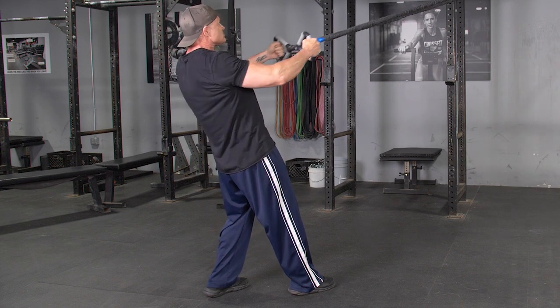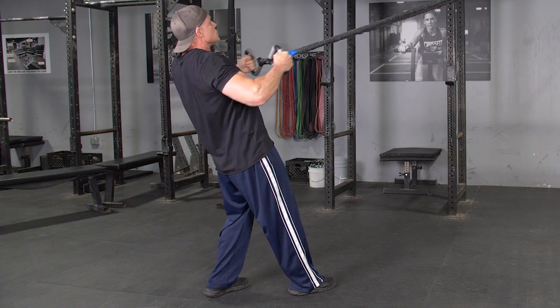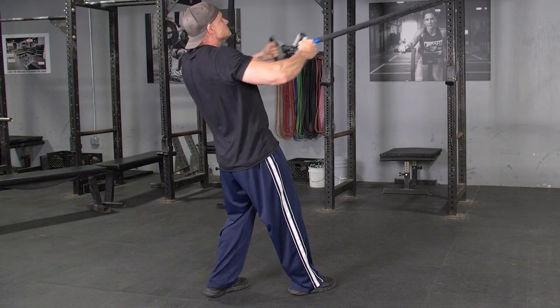From here, flex your shoulder blades back, drive your elbows back, and pull the max bar to your upper stomach. Extend back out to the starting position and repeat.